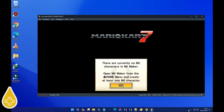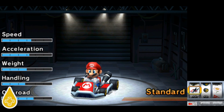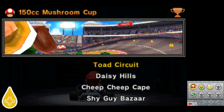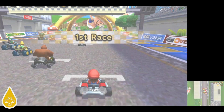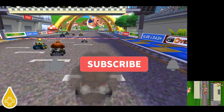Now let's dive into some gameplay and see just how many FPS we can squeeze out of this bad boy. And there you have it, folks — the Lemonade 3DS emulator for PC, ready to rock your game! Mario! Let's go!